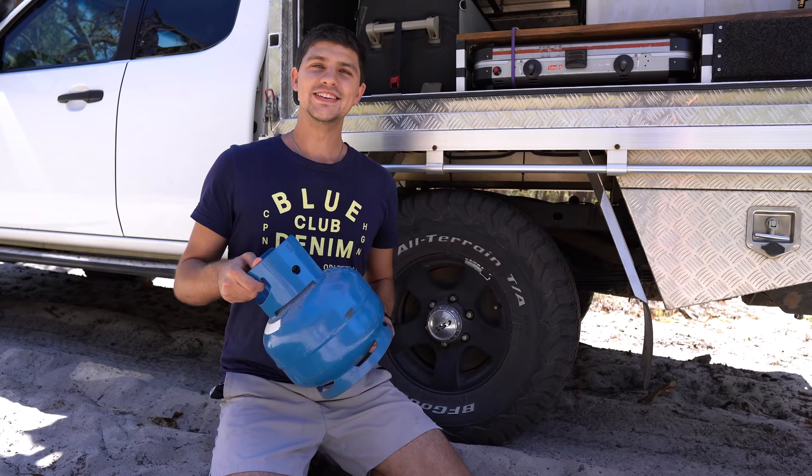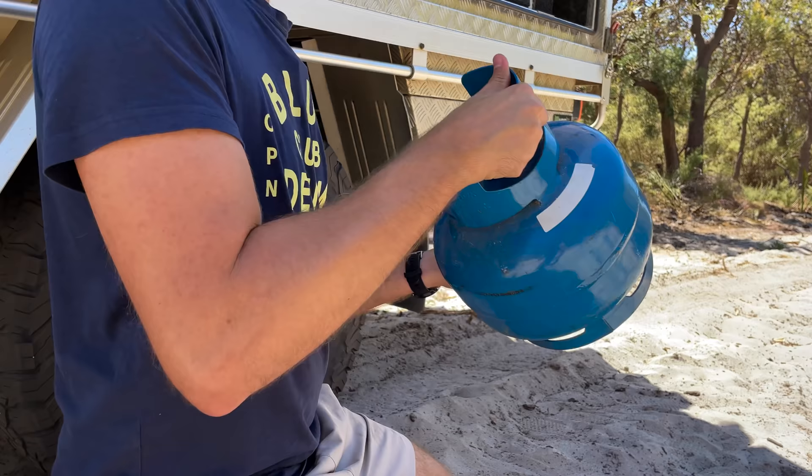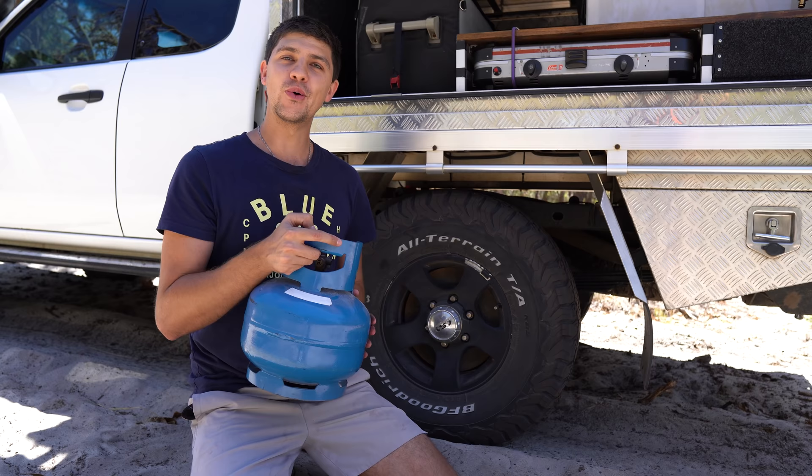I'm sure every camper has run out of gas halfway through cooking up a meal at least once. It's an easy thing to happen because I couldn't tell you if there's a quarter or a tenth left in this bottle. But what if I told you there was a way to check exactly how much gas is left in the cylinder using gear you have around camp? Hack number one is brought to you by my very own dad who used to do this all the time when I was a kid.